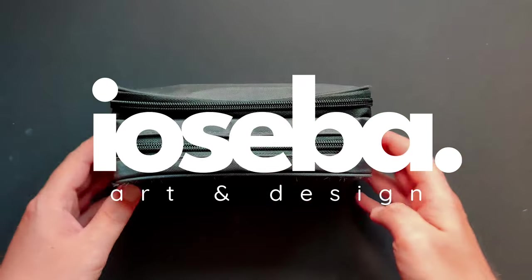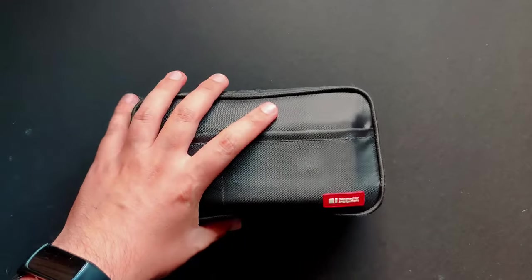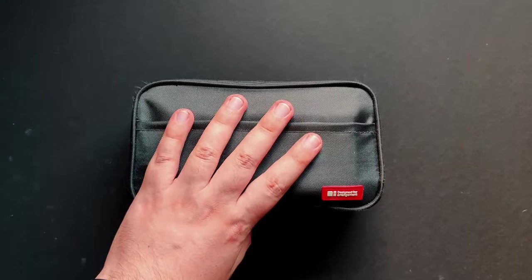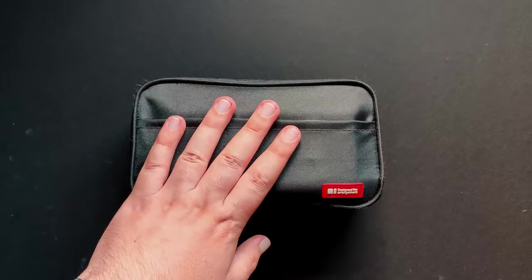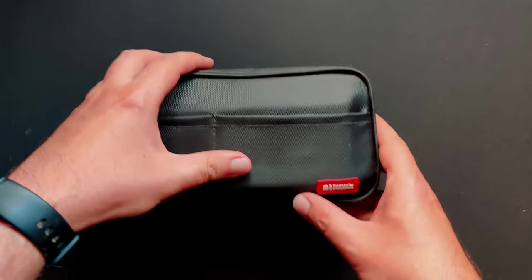Hey guys, welcome to my new video. So today I thought I would talk about my sketching kit. Everything that I have here I call my travel art studio, because I have like five different mediums in here and I just like it so much. So I thought I would show you everything that I have here.